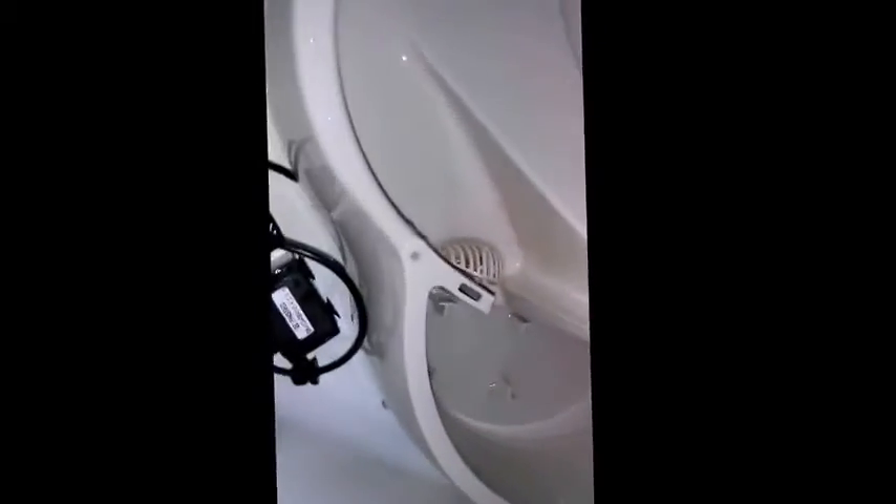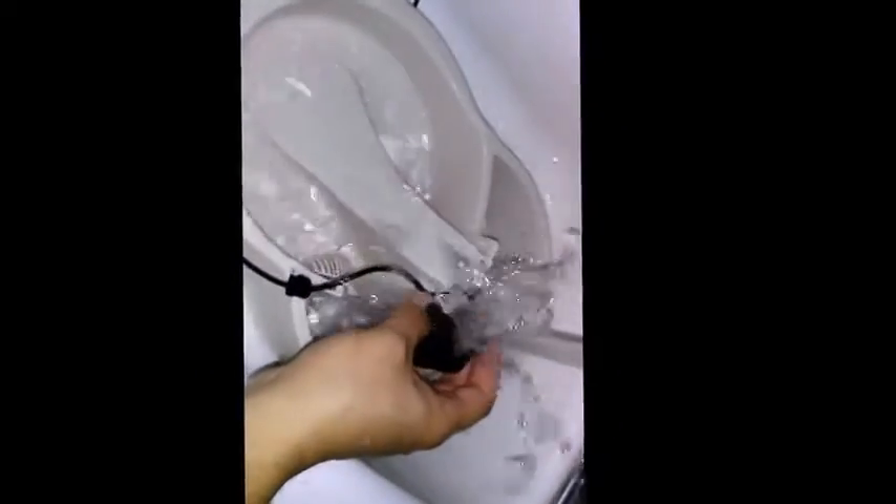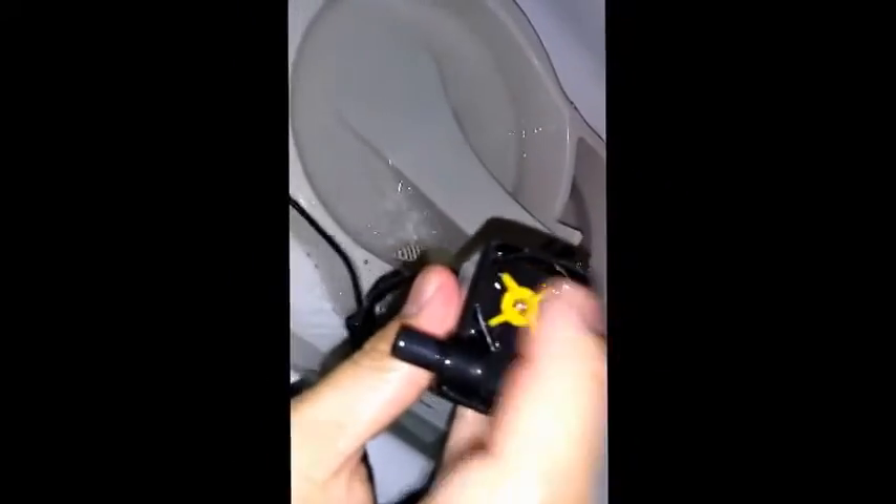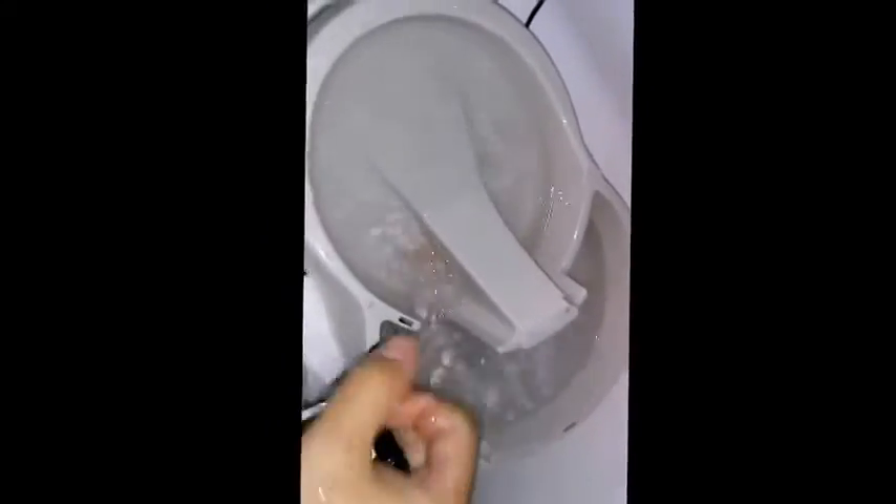We've got the top off and we've taken this secondary piece off. Now what happens with these cat fountains is that the tap water — the water that comes through here — tends to build up a calcium residue of sorts.